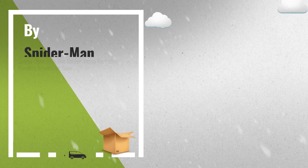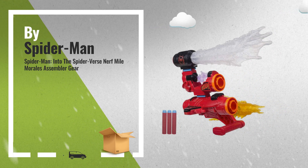Number 5: Into the Spider-Verse Nerf Miles Morales Assembler Gear, also by Spider-Man.